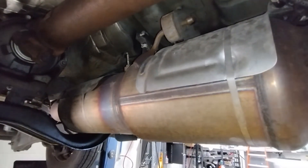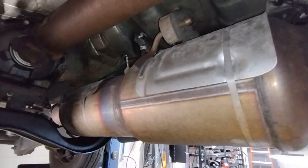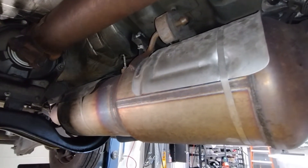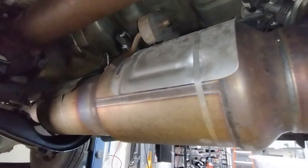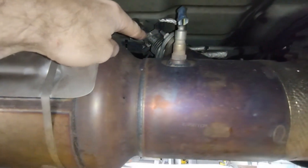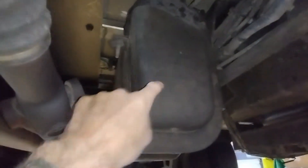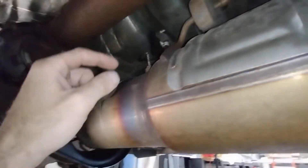The selective reduction catalyst improves exhaust emissions and fuel efficiency by injecting reductant into the exhaust system. This is the inducted reductant injector, also known as DEF fluid — diesel exhaust fluid. It has a high-pressure line coming across that goes to the DPF.